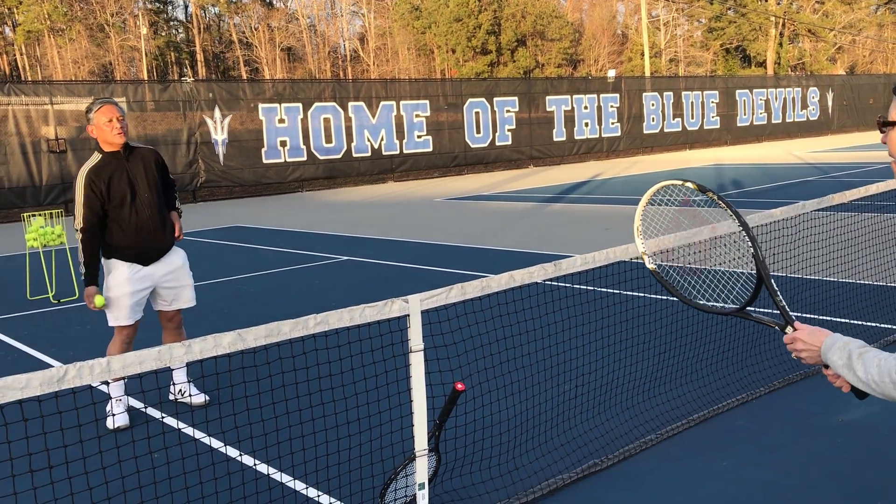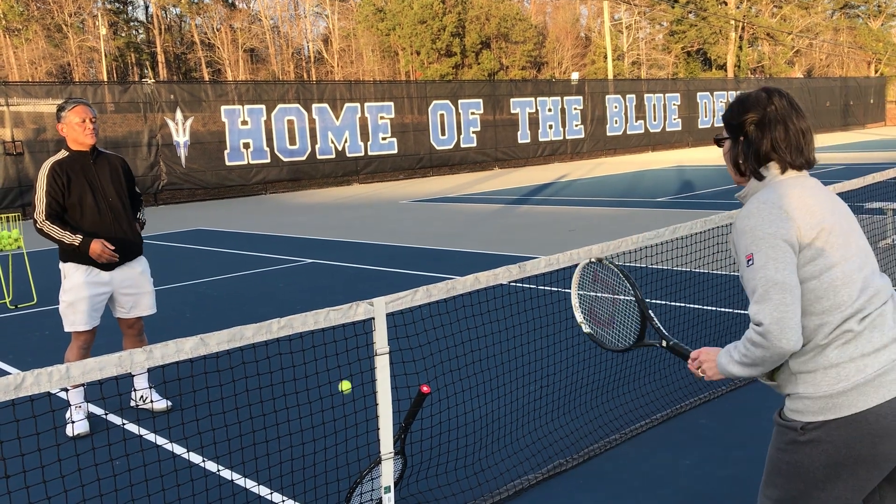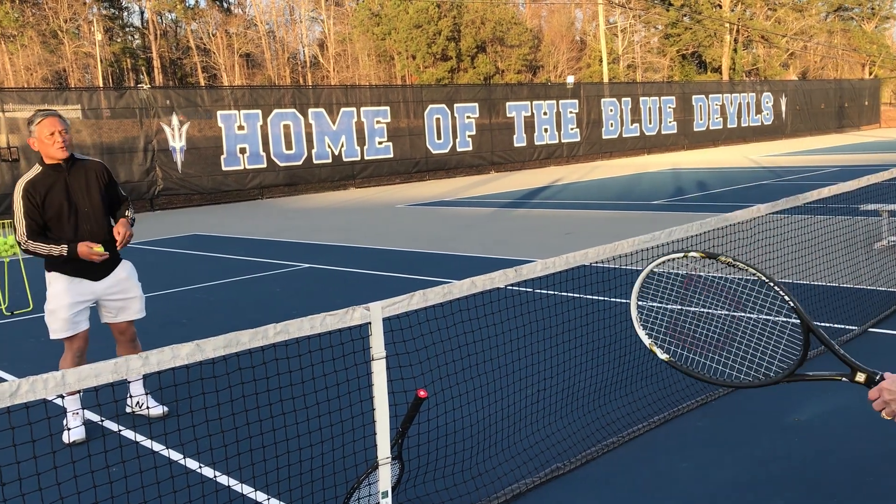15 love, 30 love, 40 love, keep riding the ball — game. Any questions?